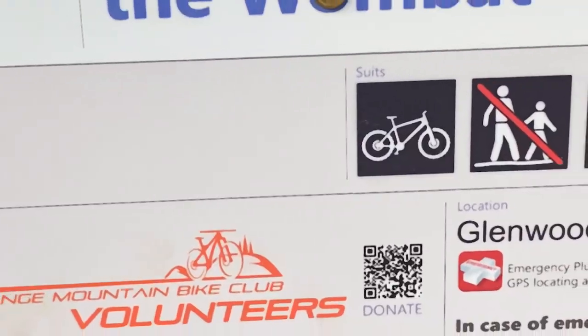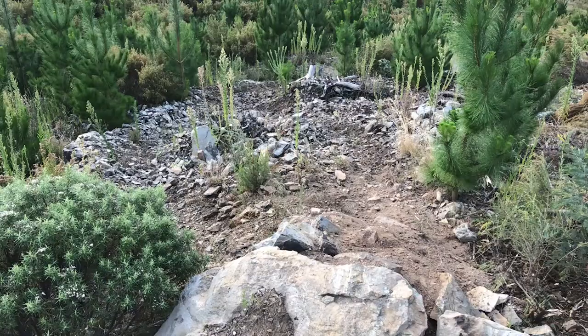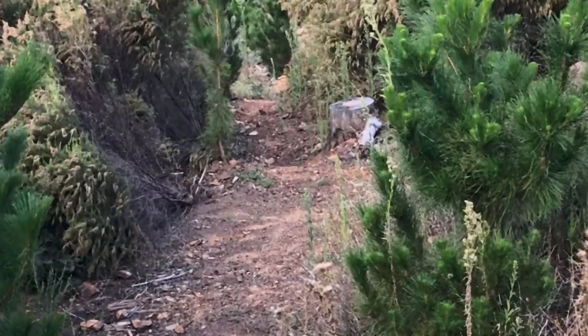There is a new trail on Mount Canopolis. It's called the Eye of the Wombat. Rated a blue square. It's all flow and some tech, very narrow and all single track. Now let's get into riding.